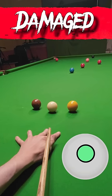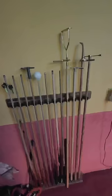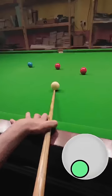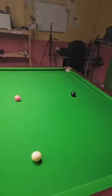My cue desperately needs a new ferrule, so while it's being repaired I'm having to use any cue I can find. This one seems okay although it's a little bit harder to get a reaction out of the cue ball, but I'm getting used to it and I'll have mine back in a couple of days so it won't be too much of a problem.